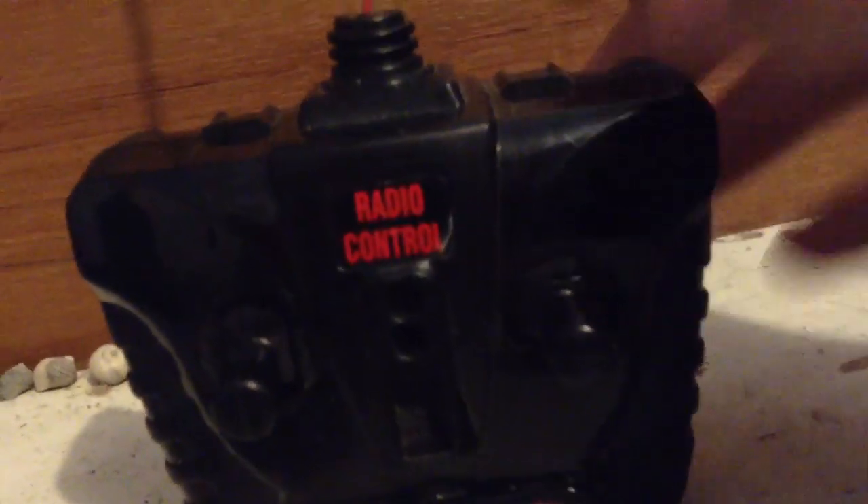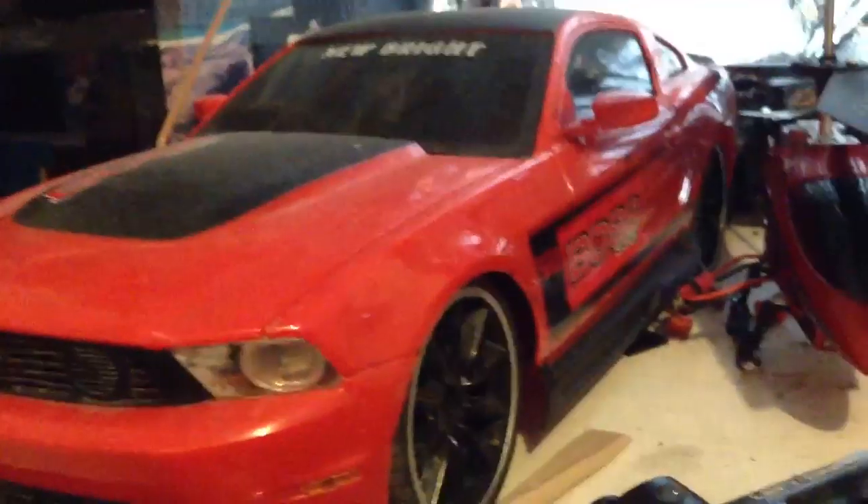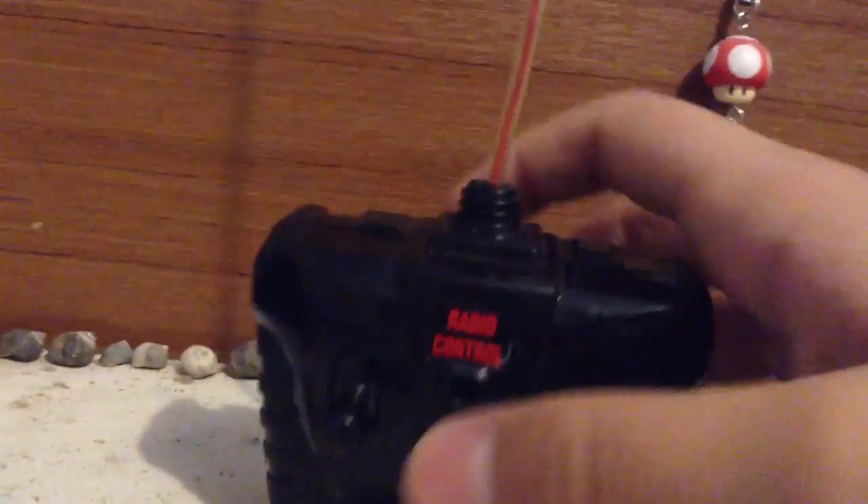This controller was from a New Bright RC vehicle - a little truck, pretty small. It was a fun little thing. But I thought I had enough RC vehicles. I mean, I got this, and it's way bigger and more fun. So I took it apart a long time ago and just kept the controller, because it would be useful. And I guess I was right. It's not proportional control, but it does the job.